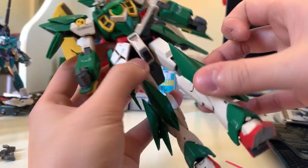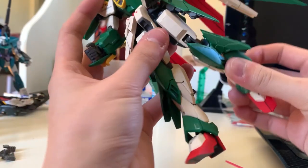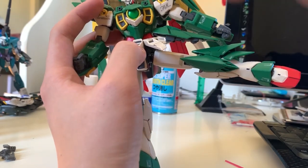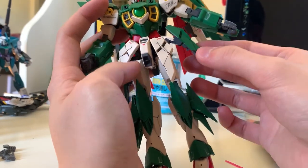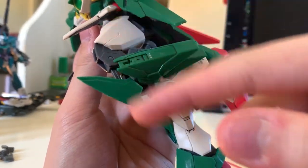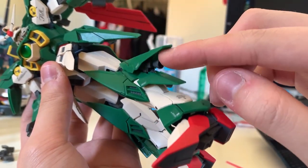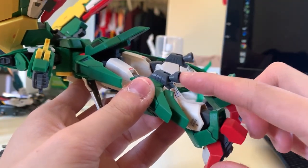Let's check out the legs articulation. Kicking to the front is 90 degrees. Kicking to the back, if you move out the back skirt, is still close to 90 degrees. Kicking to the side — because the side skirt is actually pretty long and bumps into the armor — is close to 90 degrees but not quite. For bending though — wow, a U-shape — and we can see a nice linking effect. This piece of armor can lift up to reveal a hidden thruster that can also move a little bit. The thrusters at the back of the leg can also be adjusted.